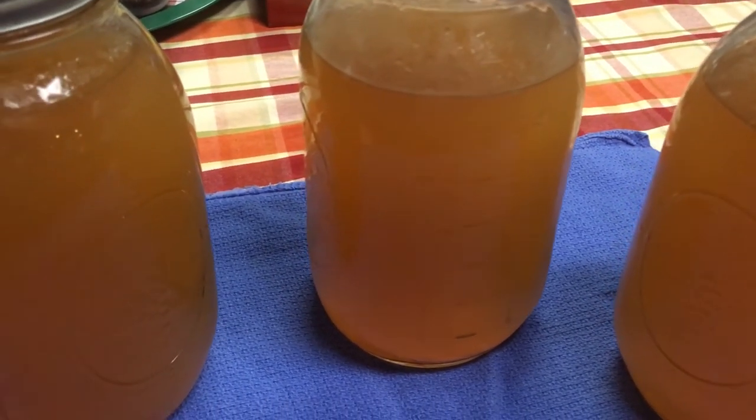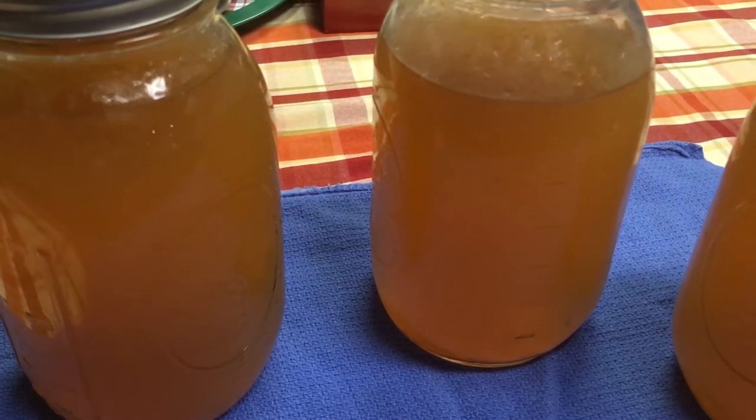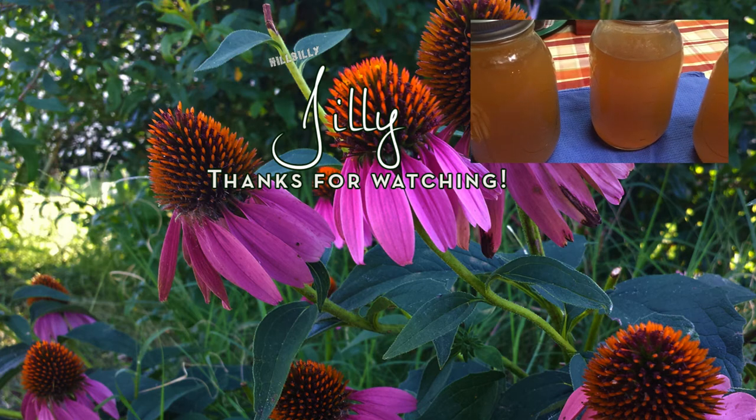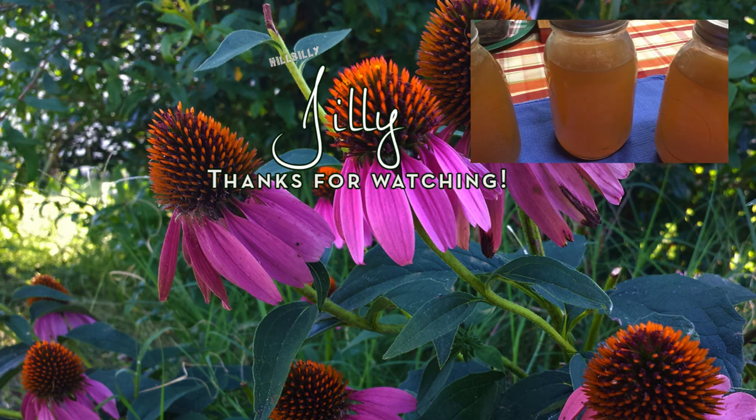We hope that you enjoyed this video. We do appreciate you guys. If you like this video, please click the like button and share with your friends and subscribe to our channel. We do have a lot more tips coming up. Take care, God bless, and have a great evening.